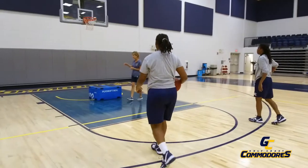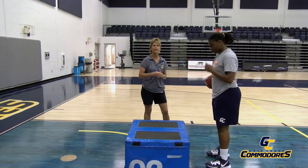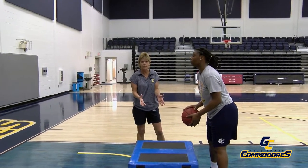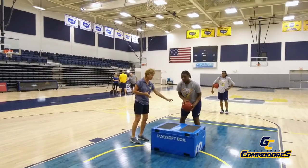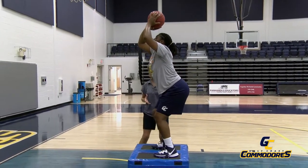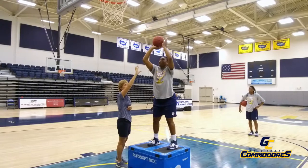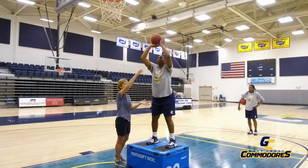Now we're going to talk about the hang portion of the jump shot. What we mean by hang is the hang time that you create after you jump. Because of upper body strength and lack of it, we're going to create the hang time for you. Paige is going to get her feet shoulder width apart, jerk the ball up and jump. By the time she's on top of the box, this is the hang phase. She's looking underneath the ball, she's created a window with her hands and the ball, and she's looking underneath at her target. This is perfect hang time.